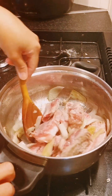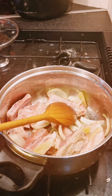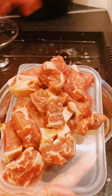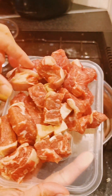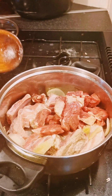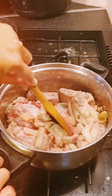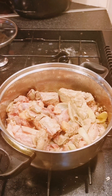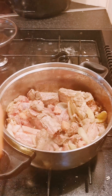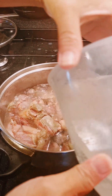Once the color is changed, you can add a rib eye steak — because I don't have any beef, so I use this rib eye steak beef. Now the color is changed, I'm gonna add water — that's 1000 ml of water, and then I add a bit as well.